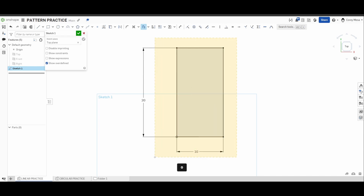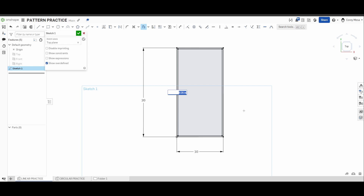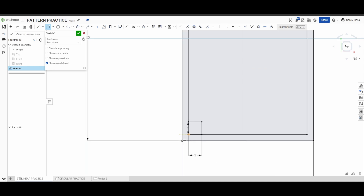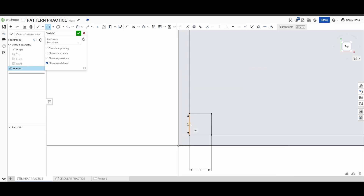Next step is an offset — select everything, offset on the inside. Instead of the 0.25 default, we want it to be 0.5 because that's what the drawing calls for. Then go to corner rectangle and draw a rectangle from the bottom left of our offset, one inch over and one inch up. Slide these dimension labels out of the way to declutter.